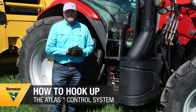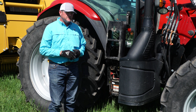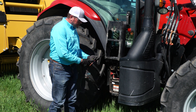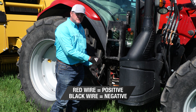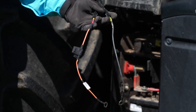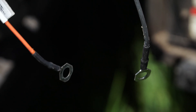We're ready to install an Atlas monitor in this tractor to run our 504H premium baler. The first step, after we get our cable routed, is to connect the red lead from the monitor to the positive side of the battery and the black lead from the monitor to the negative side of the battery. This gives us a good 12-volt power source that we need to run the monitor and the baler.